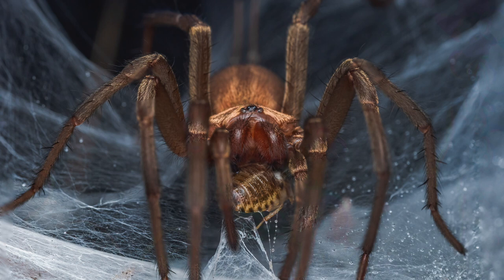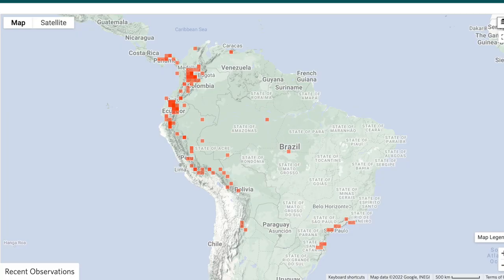Linotella sericata comes from South America exclusively, and mainly from Colombia — that's why they call them Colombian funnel web spiders. These are the locations of all Linotellas that I was able to find on iNaturalist, and it's kind of interesting that they mainly stay on the Pacific side.